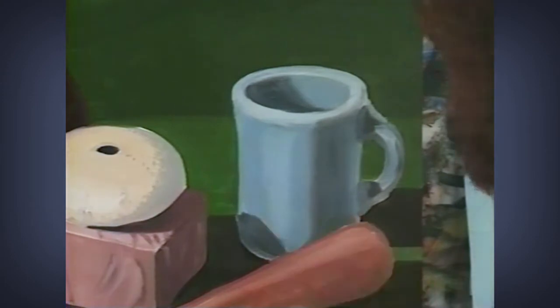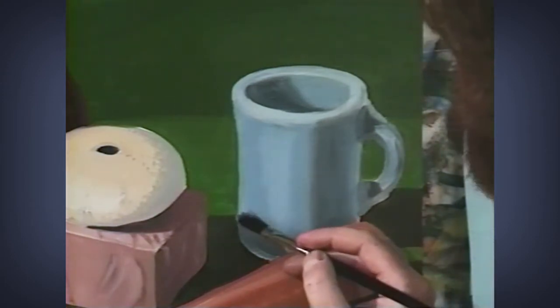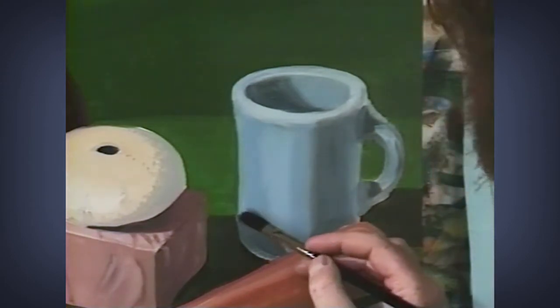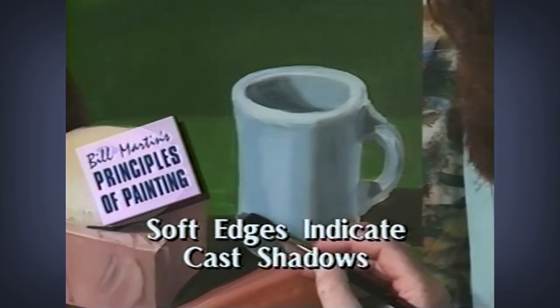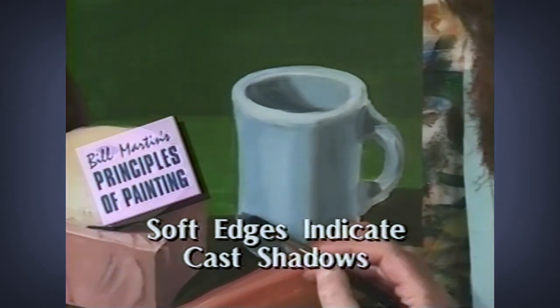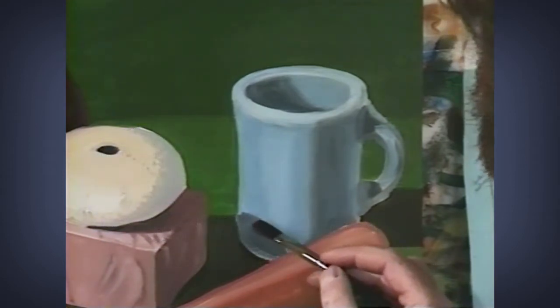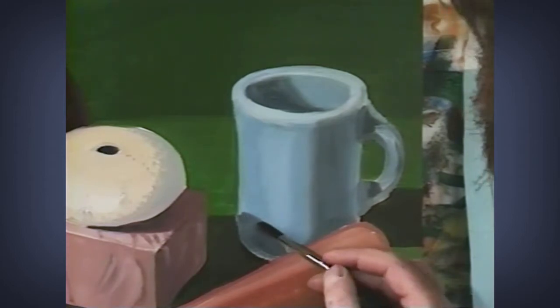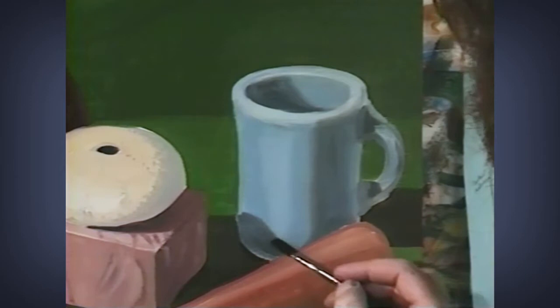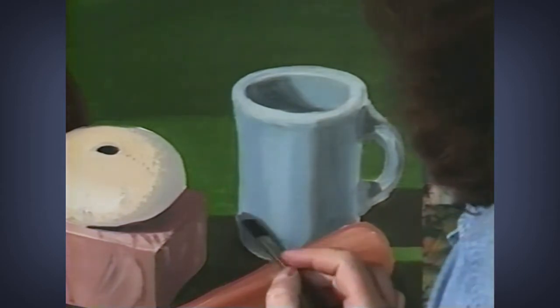Here on this cast shadow — one of the things that we identify cast shadows by is that they have fairly soft edges. Softer than they would be if this were a pattern of something or a change in plane. So I want to soften the edge of this cast shadow. I'll soften the edges of all of my cast shadows so that they read like a cast shadow.